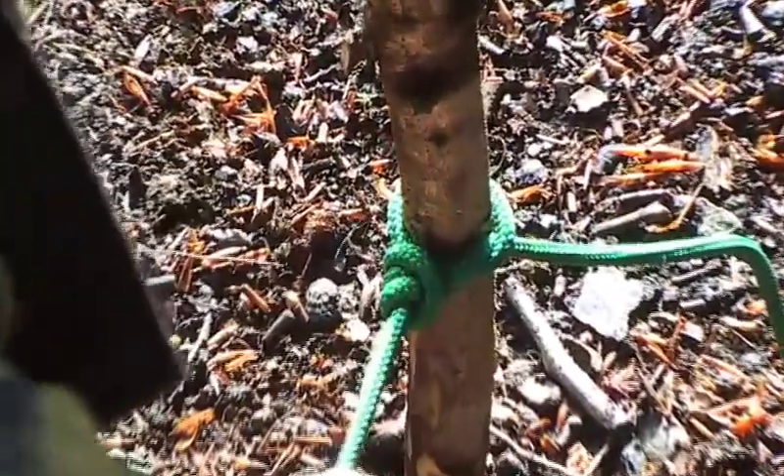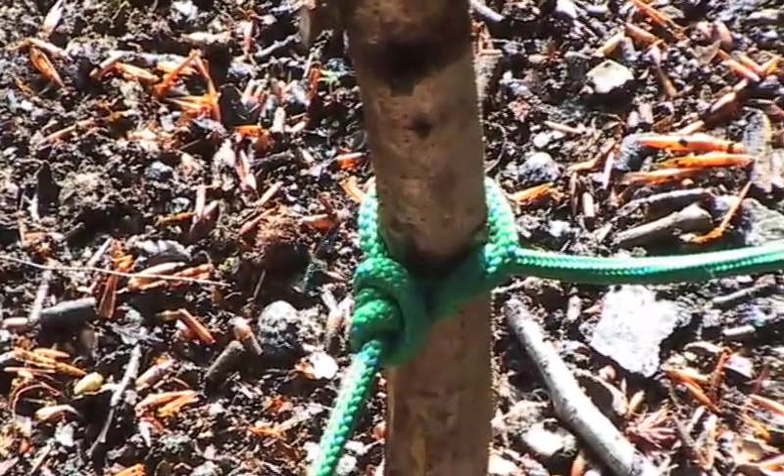That slides along and the harder it's pulled, the tighter the knot gets, which means it can be really difficult to undo.